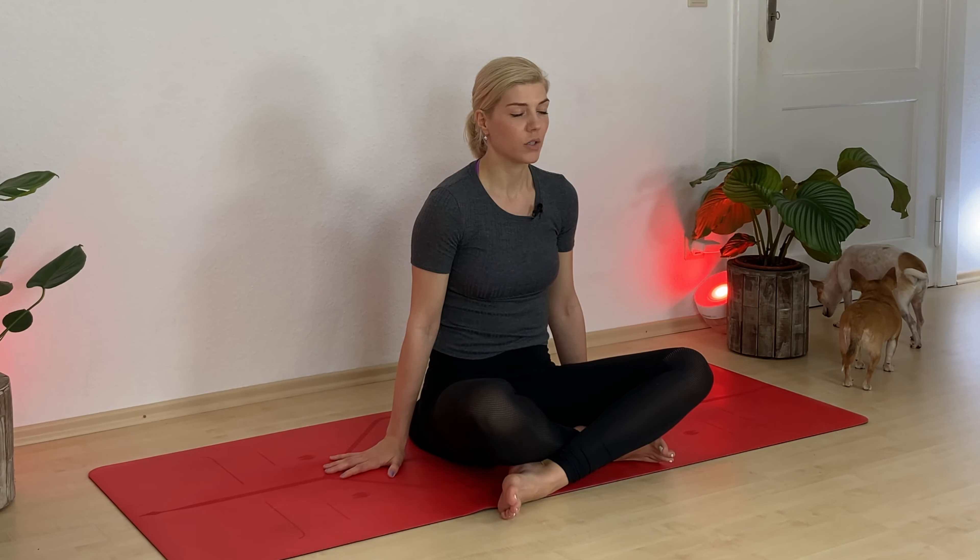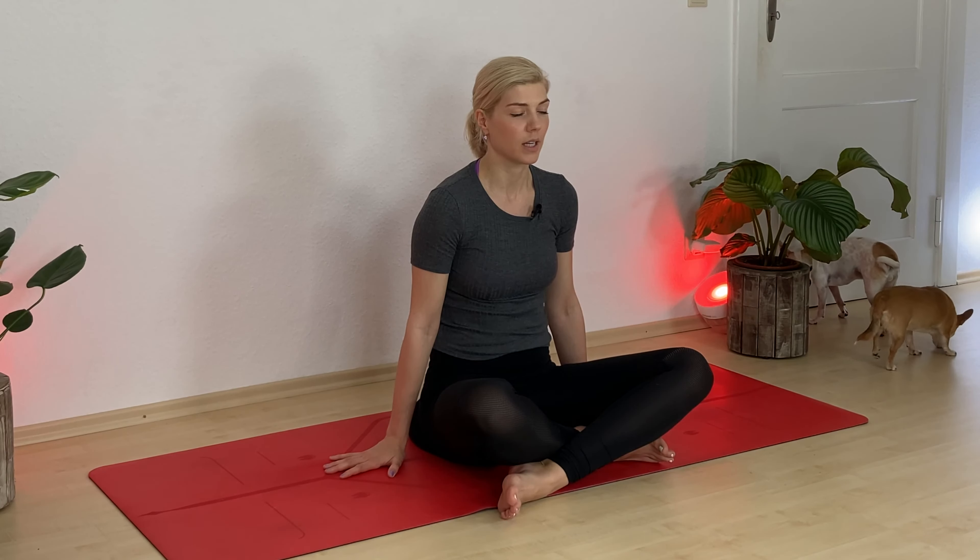Now let's take a deep, full inhale into your belly. Imagine your belly is a balloon — take a deep inhale and let your belly come out as far as it can go. Fill it up with air and hold it for a few seconds. Softly exhale. Let's do this two more times: deep breath in, fill up your belly as far and as much as you can, hold it for a second or so, and let it go. One more time — deep breath in, hold, and when you're ready, let your breath come out again. Slowly open your eyes.